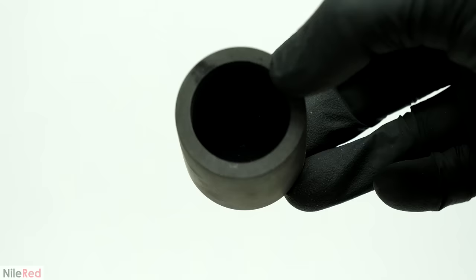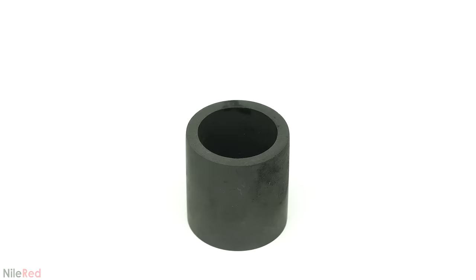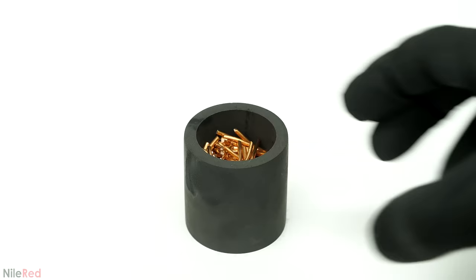I wasn't sure if it was okay to use with torch flames, but I figured I'd give it a try. I did a test run, and I was able to get it red hot, and it didn't look like it was getting destroyed by the flame. So I let it cool back down to room temperature, and I started loading it up with the copper and the chains. It only had space to fit one chain and its copper, so I'd have to wait for it to melt a bit before adding more.